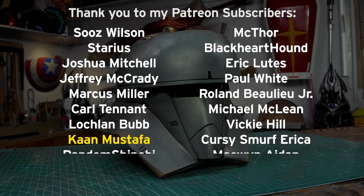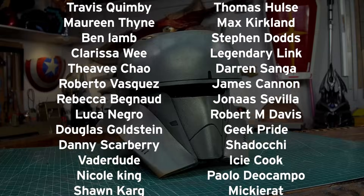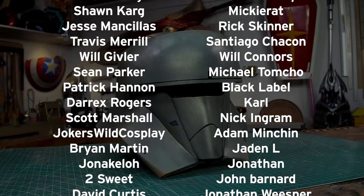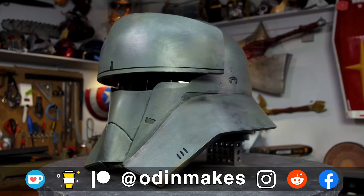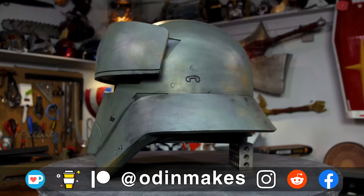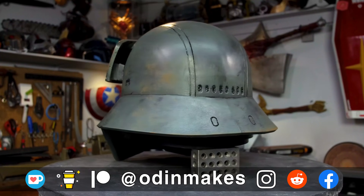I want to thank Khan Mustafa, Eric Gordon, and all of my Patreon supporters. My Patreon support is the number one thing that makes this show possible. If you liked the video, don't forget to subscribe. Have an idea for something for me to make? Please leave a comment below. And if you make any of these projects, you can send me a picture.